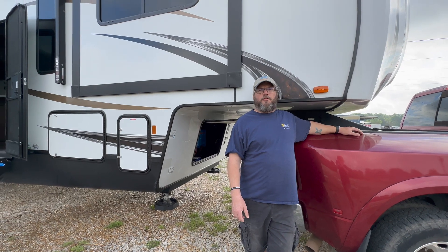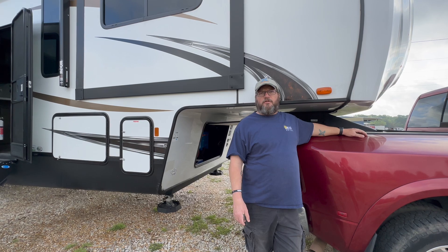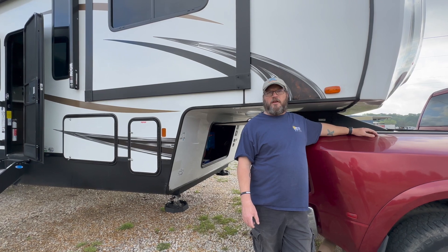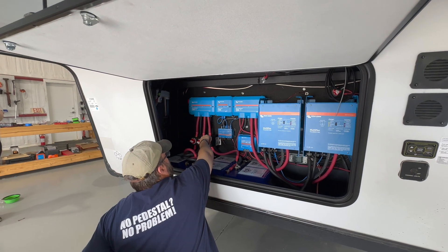The customer's desire for this system was that he was going to remain plugged in to some semblance of shore power through most of his near future that he can think of. What we installed was a dual inverter setup.